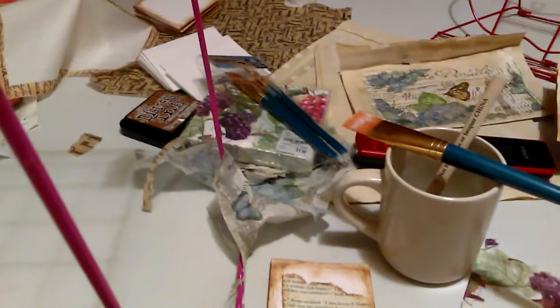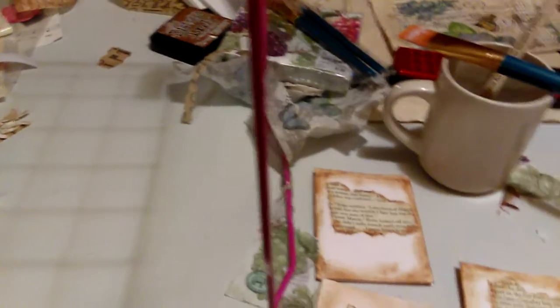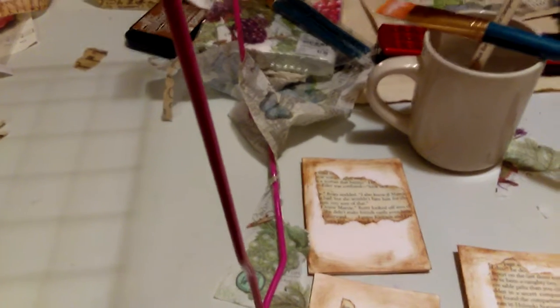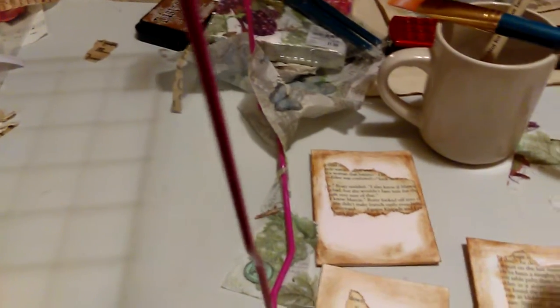So I thought I would sit down and do a little tutorial for y'all and show you what I'm making. I saw — I think it's Wendy's Journal Adventure, something like that — she was doing, I believe it was her, doing index cards.